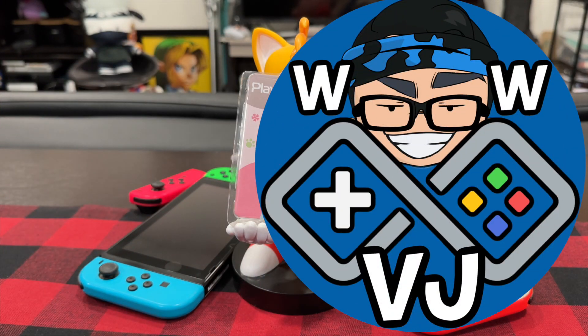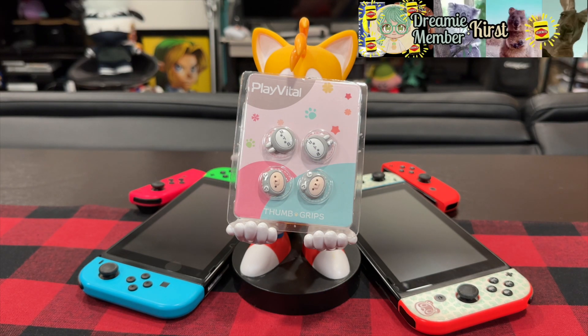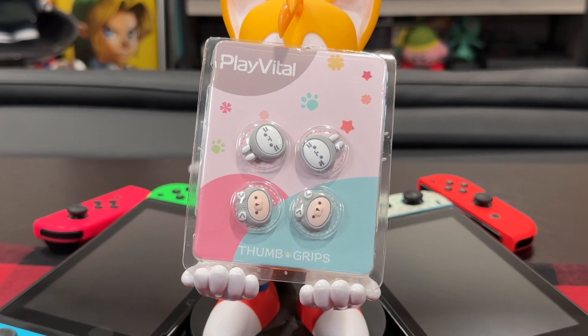Hi there, welcome to my channel. Play Vital sent over some cute Nintendo Switch Joy-Con thumb grips for us to check out today, and everything is already super kawaii. The packaging, the characters, too adorable.